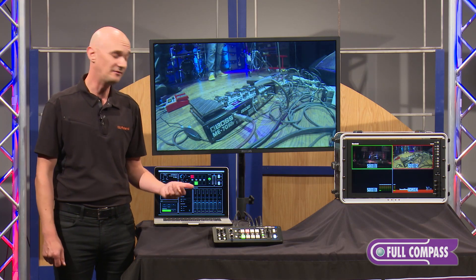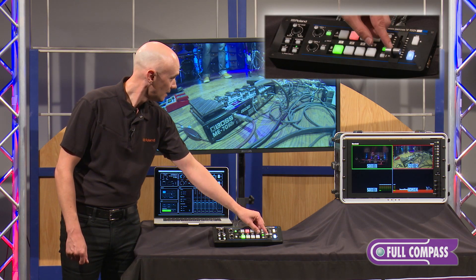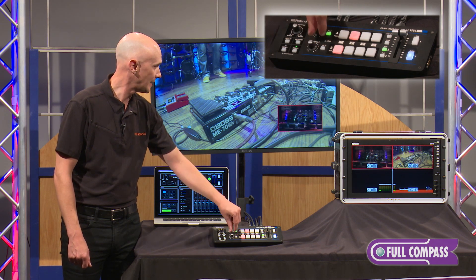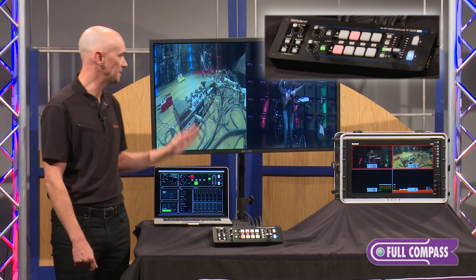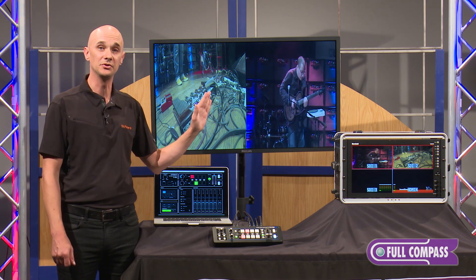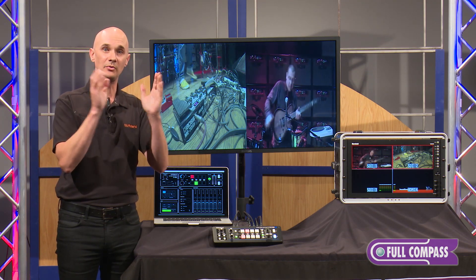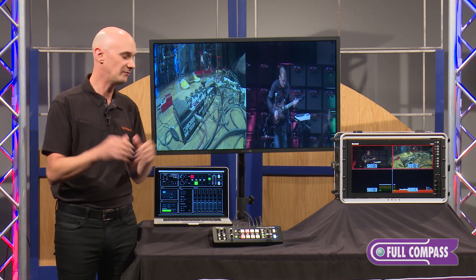We also have some built-in effects, including picture-in-picture. If I engage the picture-in-picture and bring this down, you can see the PiP up on the screen, and I can move it around using the control buttons right here. There's also a split feature which takes the image and splits it into two, giving you two sources — great for two talking-head interview-style productions. You can squish both into the frame or leave it full frame and center in on the two subjects. There's a lot of versatility built into the split.